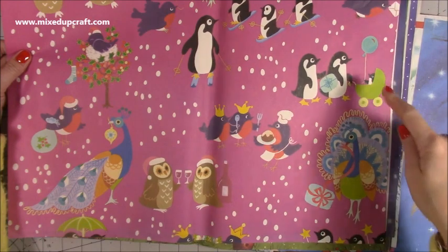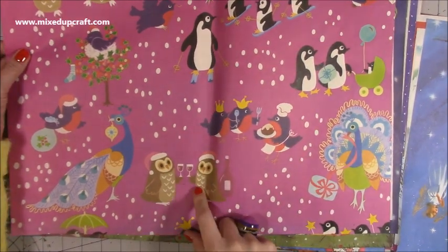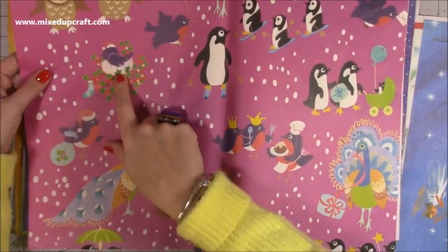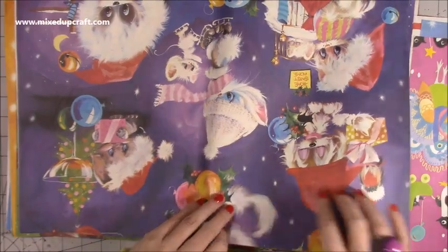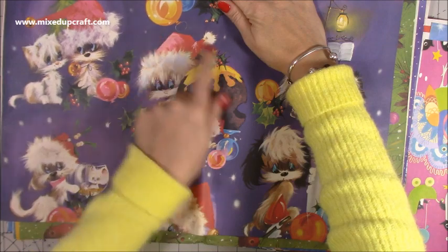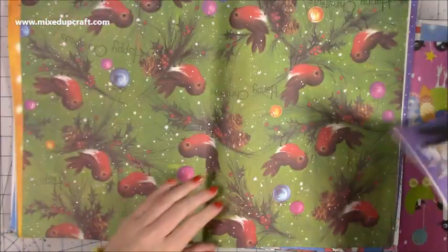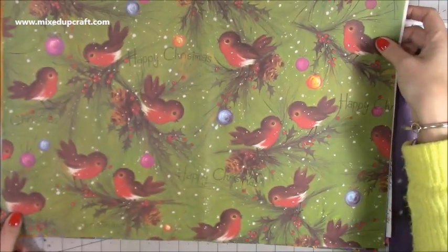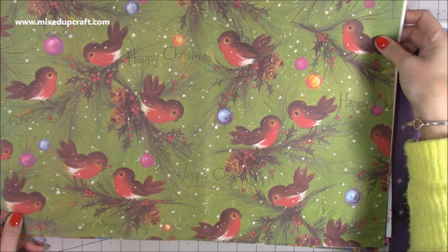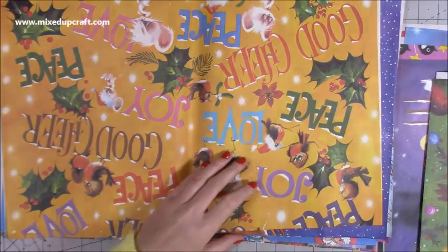Look, there are penguins with a little baby, then they're eating their Christmas pudding, an owl having a toast with some red wine, and one in a little tree — just so lovely! I've even got birthday cards with these images on them. This is one of my favourites — look at that, how cute is that Robin? Happy Christmas! And this one is another favourite — look, there's a little mouse with the Christmas hat. Good cheer, joy, peace, love — just so different.